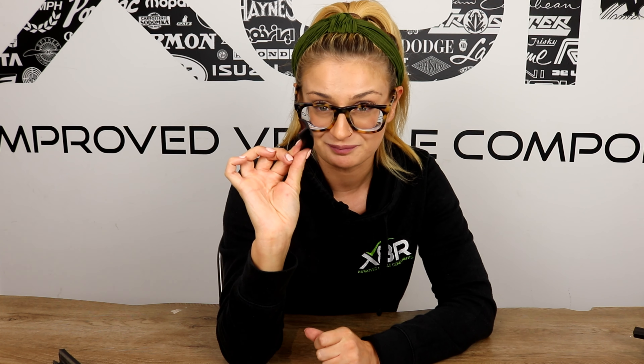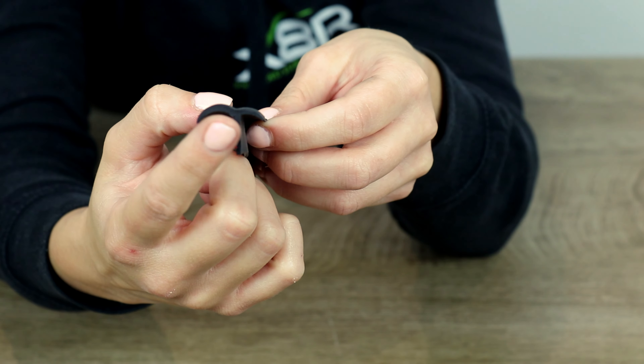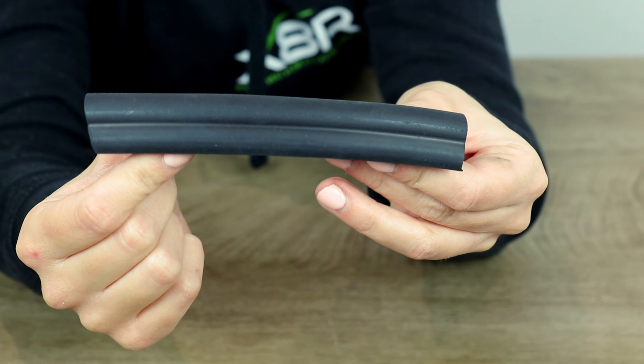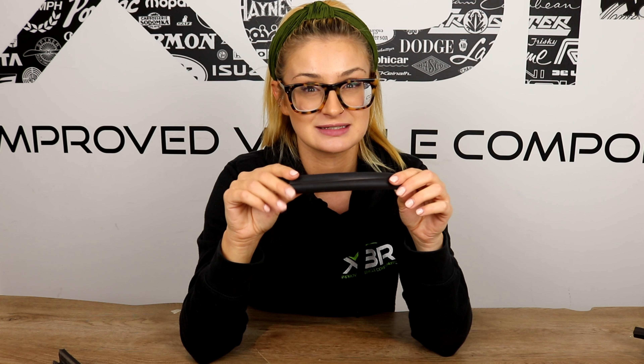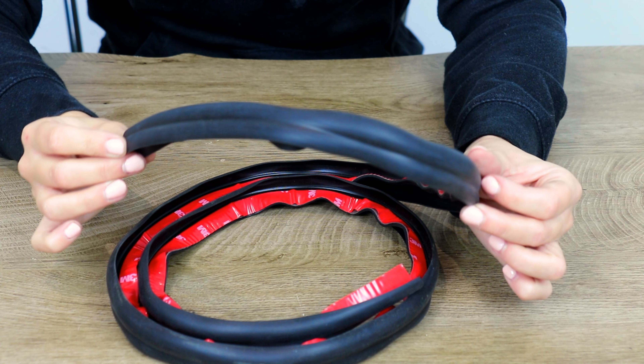This is our brand new profile of trim, manufactured specifically for X8R — nowhere else in the UK sells this. Our seal matches the exact profile of the chrome trim and also comes with 3M VHB, which is the strongest double-sided tape on the market. In the kit you will receive two lengths of these trims, one for each side of the chrome trim.